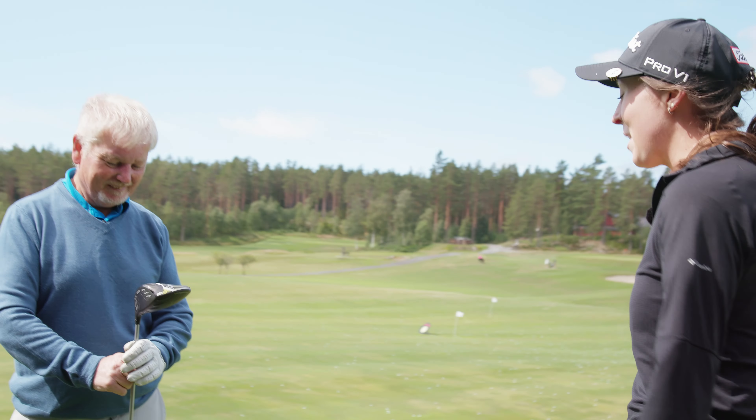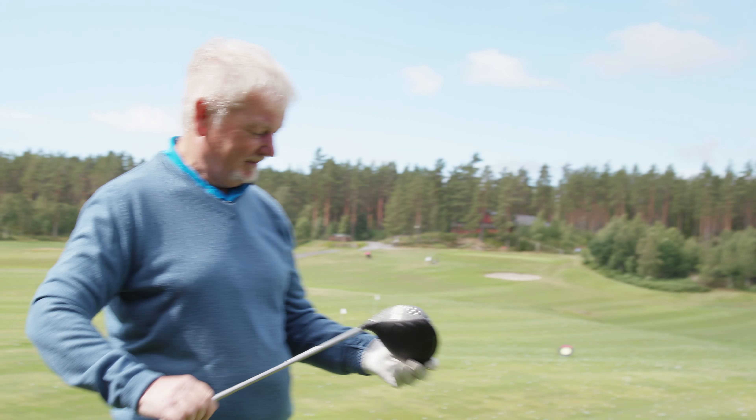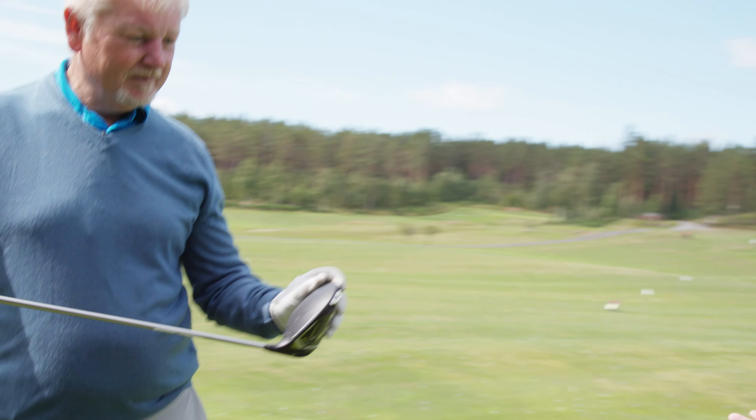We're going to look into some of the drivers that we have here and the different types of technology that we now have.